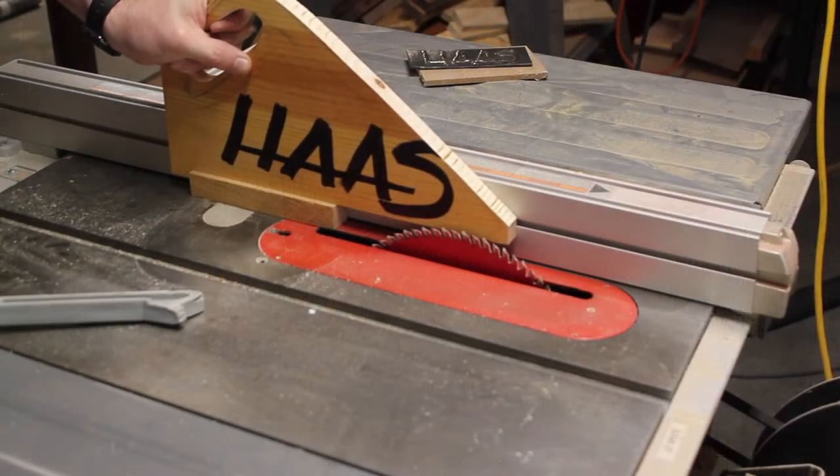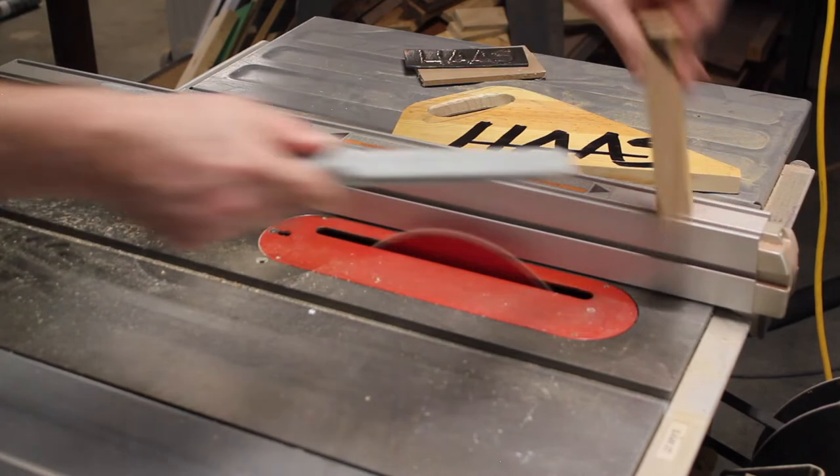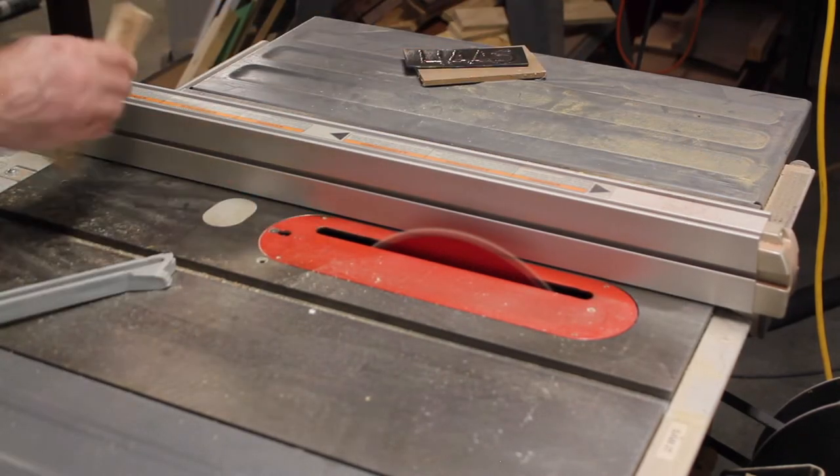I start off by ripping down a small piece of oak. I'm just trying to clean up the sides and remove those rough edges.